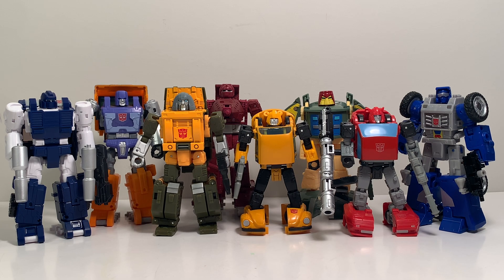Continuing the size comparisons from the frontal view — these characters and toys look great together. I think Hasbro is doing a wonderful job keeping the figures and characters from the G1 cartoon in scale with previous figures we already own. They're doing an excellent job.